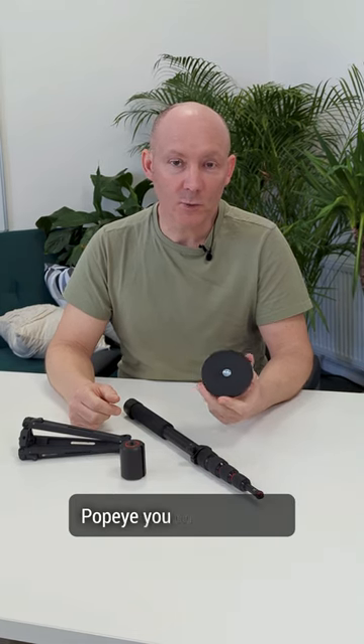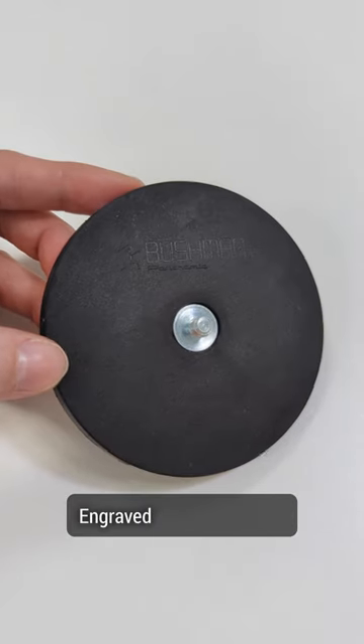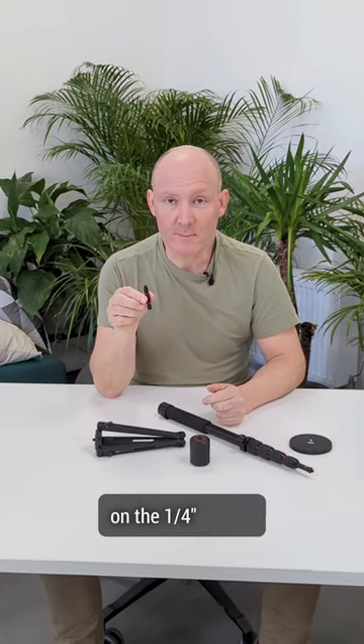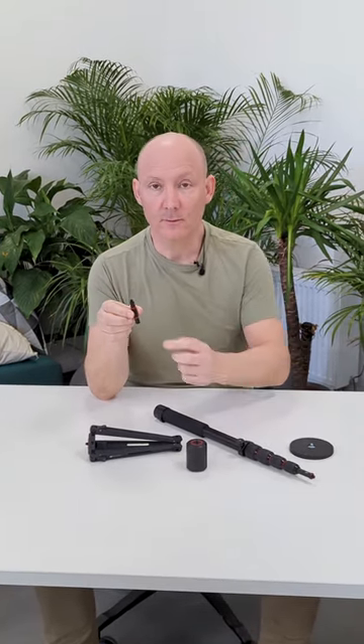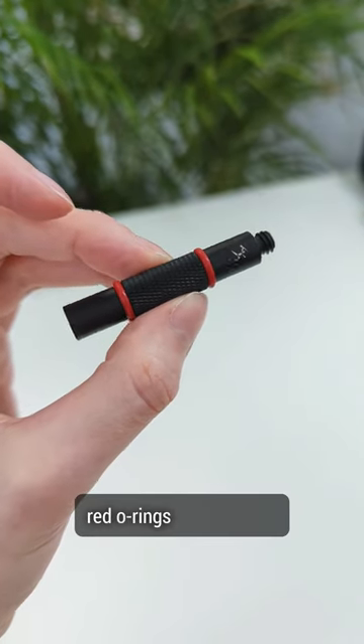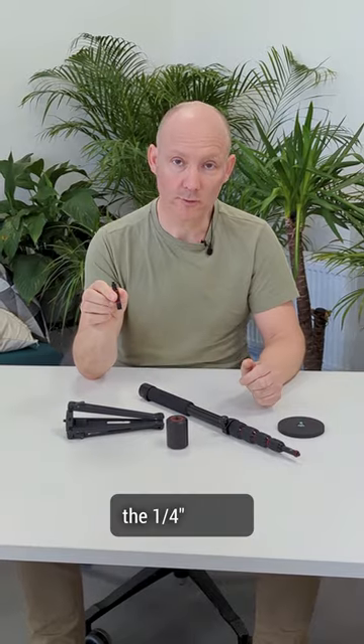On the magnetic Popeye, you will be able to see the Bushman Pyramid logo engraved in the rubber. On the quarter inch spacer, you will find the little man logo on the top and two red O-rings to better grip the quarter inch spacer.